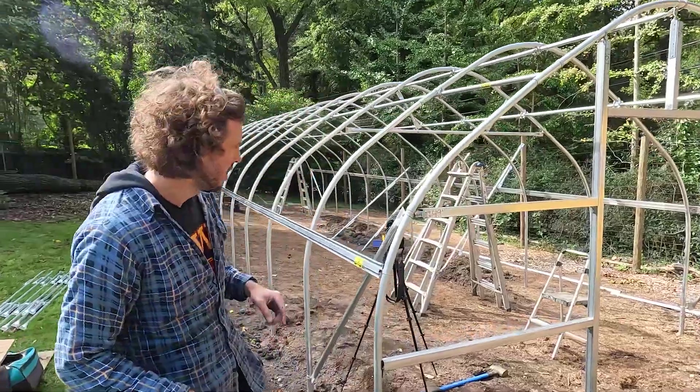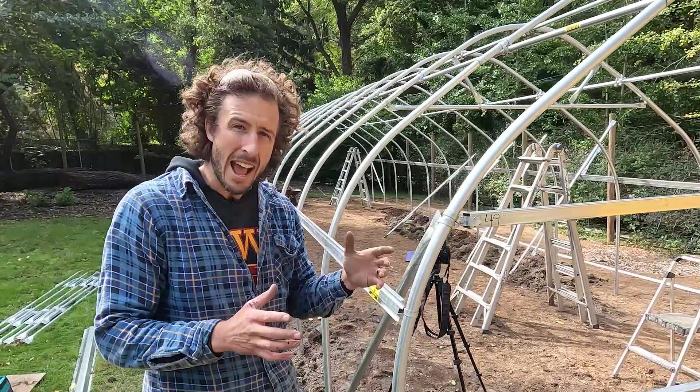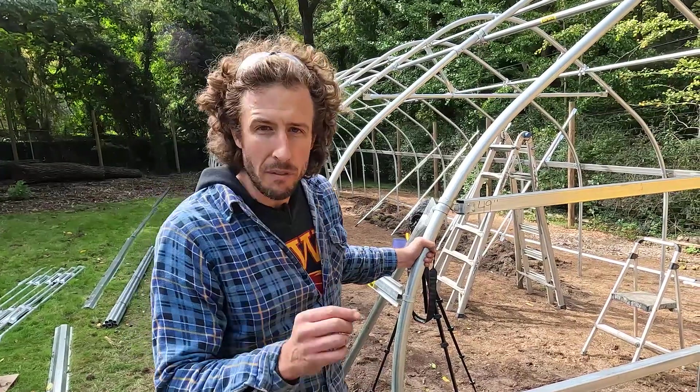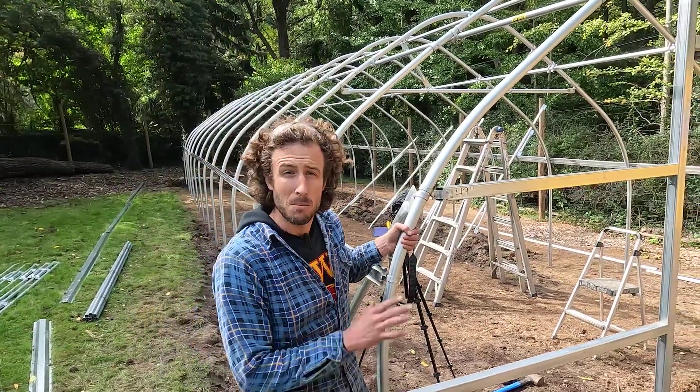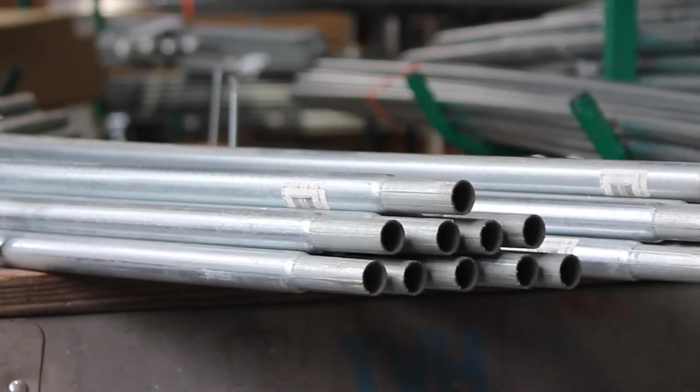The first thing that any greenhouse, high tunnel, or small building should have that makes it stronger is large diameter steel tubing. That's something that's primary, but if you're self-fabricating a structure you're likely going to use a smaller diameter — something made out of 1-3/8 inch fence top rail, for example.